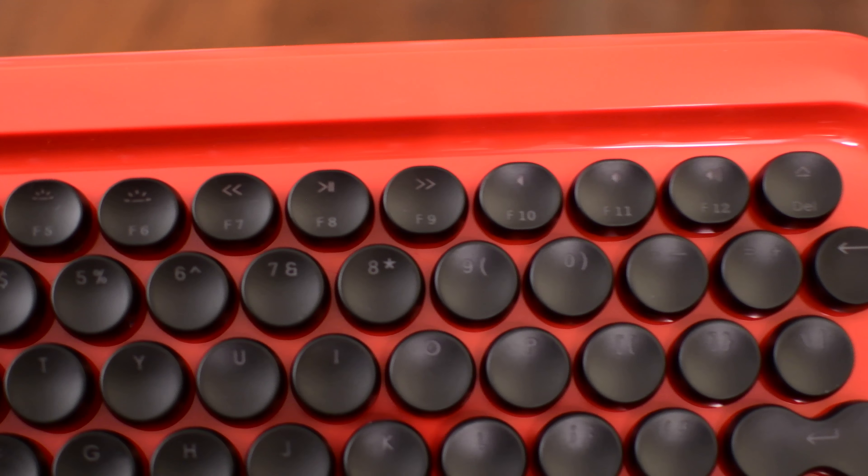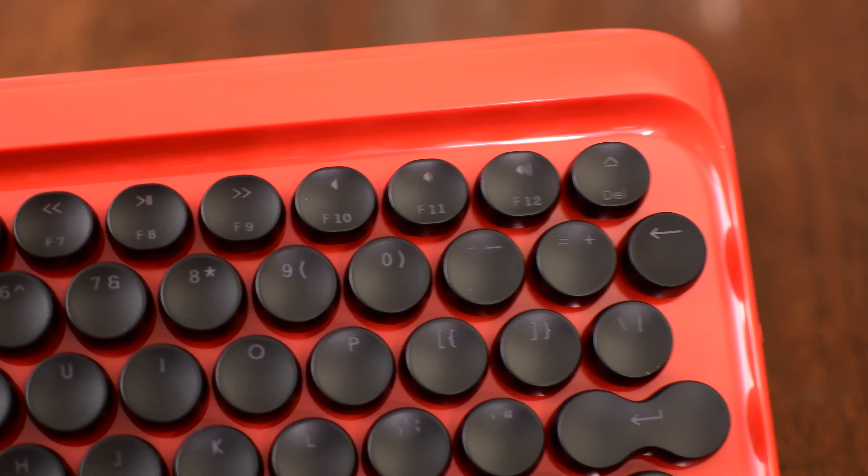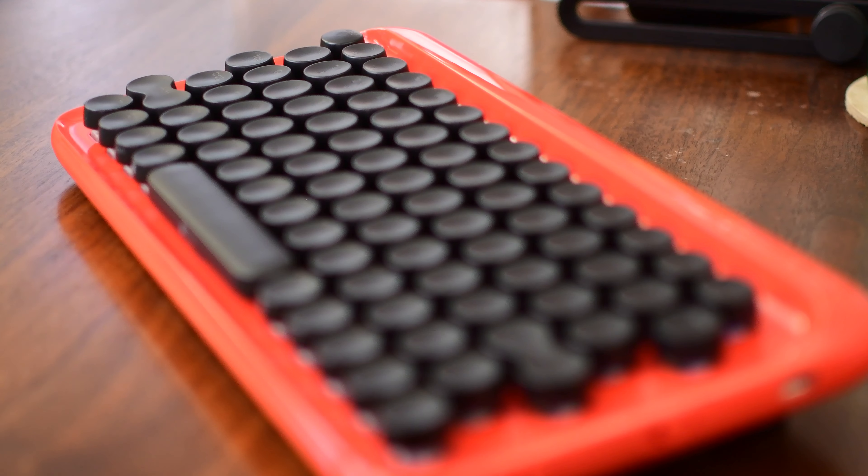The keys were very tactile, and I appreciated even all the function and control keys on the top of the keyboard that some third-party ones don't include.